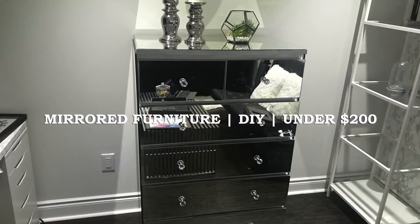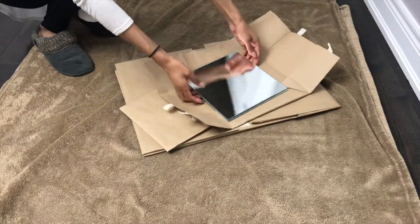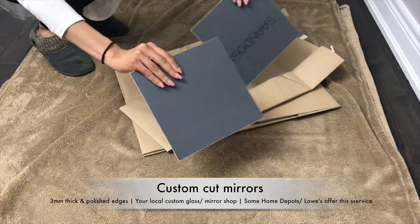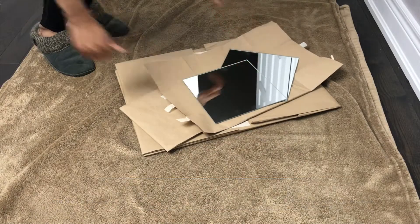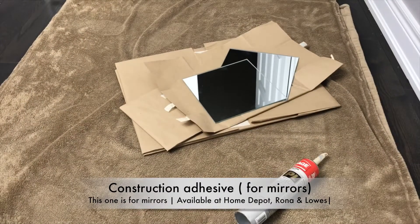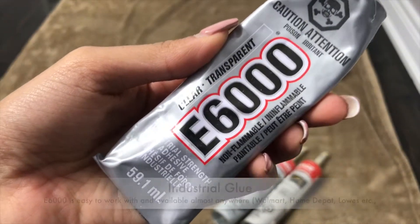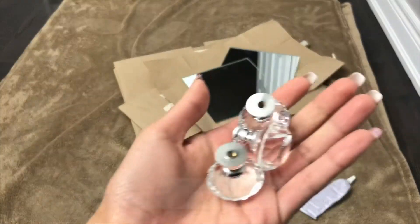This product is very simple and very affordable. First, you're going to need some custom cut mirror — just measure the sides of all your furniture and get this cut at a custom glass cutting shop or Home Depot. You'll also need some adhesive for your mirrors; make sure it is for glass and mirrors, otherwise it will not stick no matter how strong you think it is. For the doorknobs, use E6000 — it's just a super industrial glue.